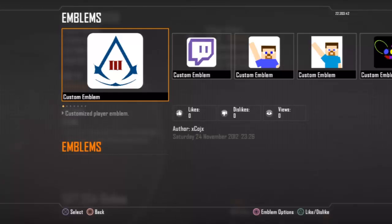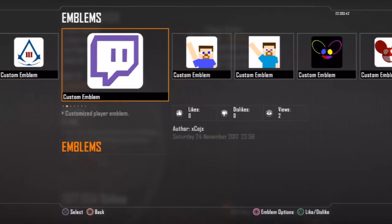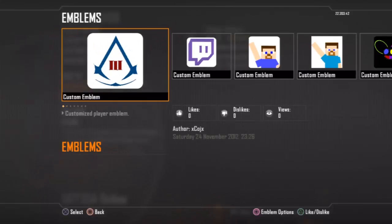Hey, what's up guys, this is Koich from Zymanage Gaming and today I've got a brand new emblem for you. Basically this one is going to be the Assassin's Creed 3 logo. You can also see the Twitch TV logo and that will be in a later tutorial. But first we're going to do the Assassin's Creed 3 emblem, which was requested.